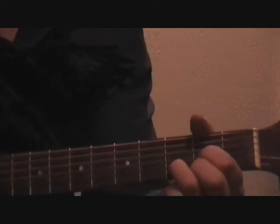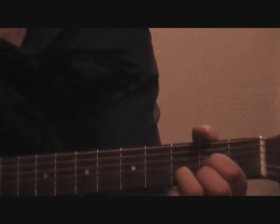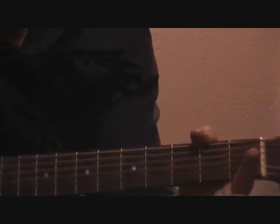Once you've found the problem, fix it and try another strum. If it doesn't sound right, continue to figure out the issue before you move on. Most of the time, people have a tendency to lay their third finger on the first string, getting a muting sound.